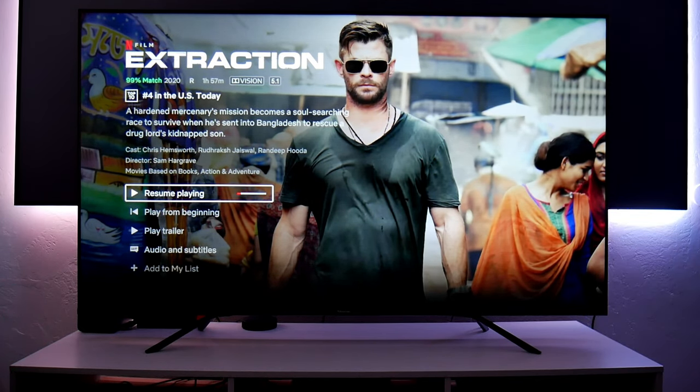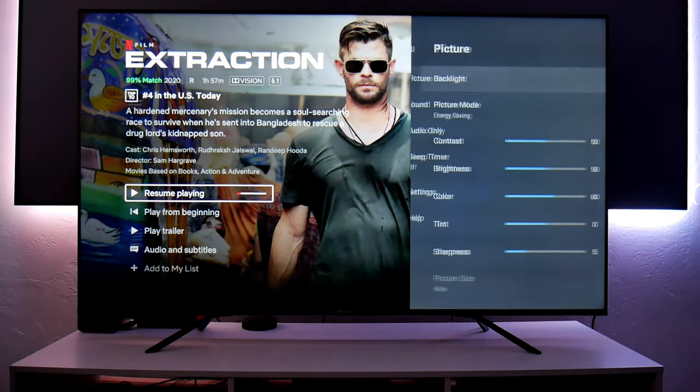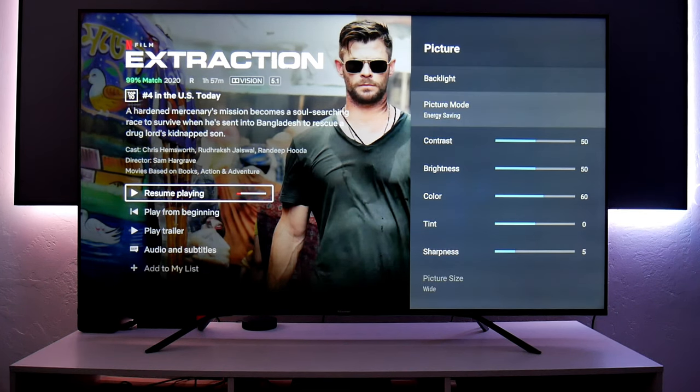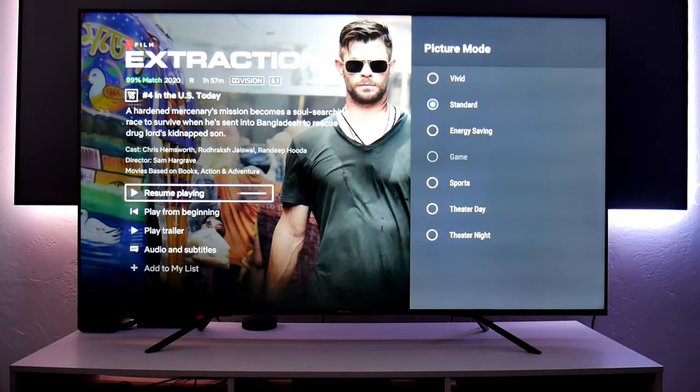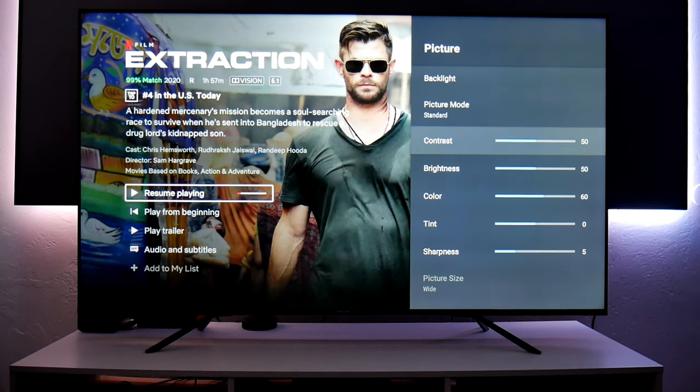As soon as we open Netflix, you get access to Dolby Vision movies and streaming series. Have you guys seen Extraction with Chris Hemsworth? That movie is pretty sweet — highly recommended. As soon as you access Dolby Vision content, things change. Let's go to Picture and change the picture mode — right now it's on Energy Saving, so let's switch to Standard to get a brighter image.